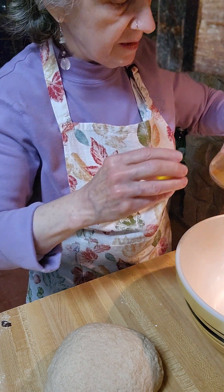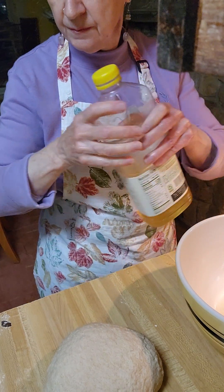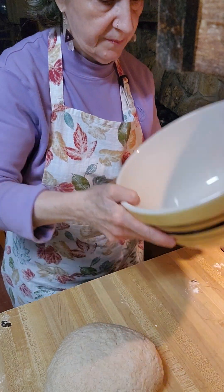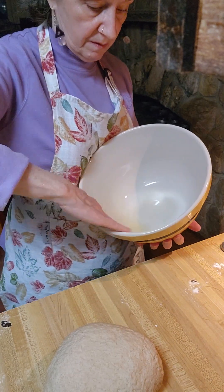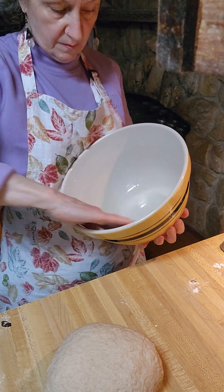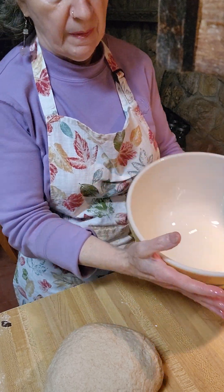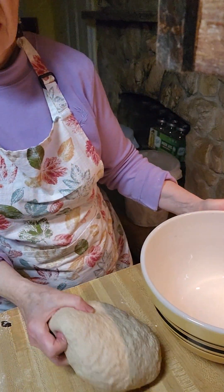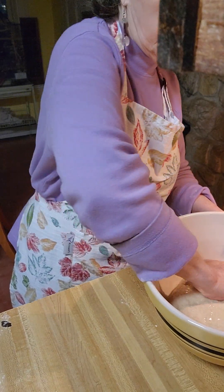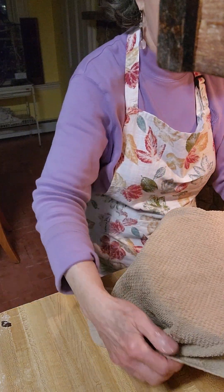Then grease the inside of this bowl — that's to keep the dough from sticking to it and drying out. Turn it upside down, twist it so you coat the top of it, flip it over, cover it up, put it in one place, and we're going to let it rise.